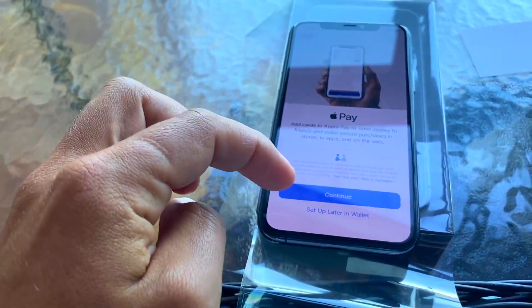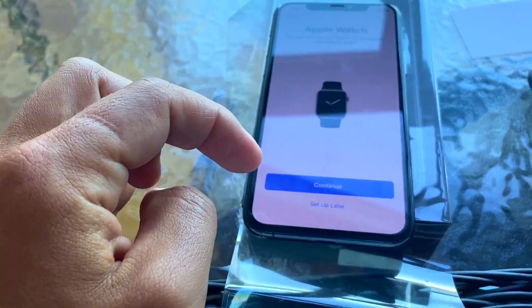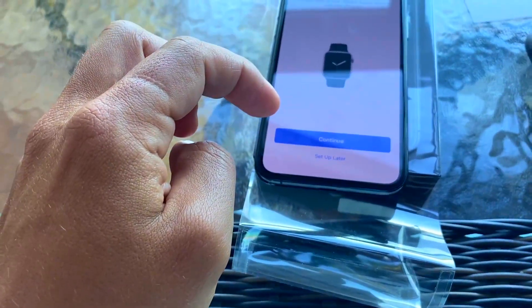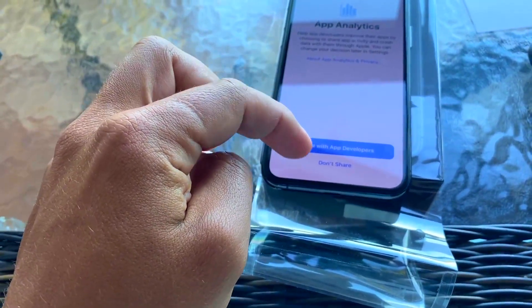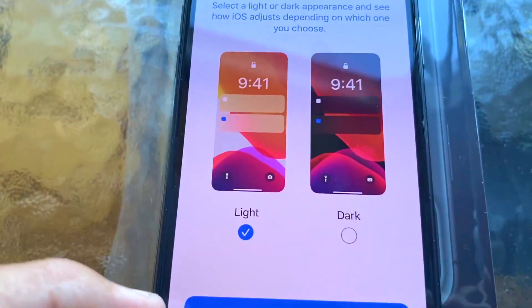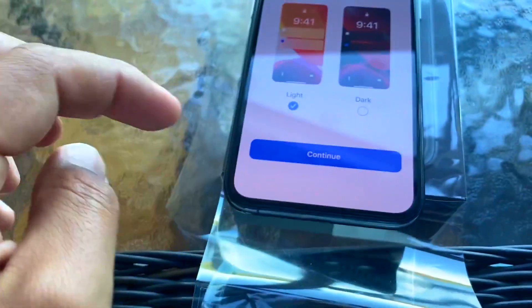Then it's going to set up Apple Pay — I'm going to do that later. And then if you want to link it to Apple Watch, which I will. Apple Analytics — I don't want to share that. Oh, it's got a cool new appearance: light or dark mode. Let's try light mode.